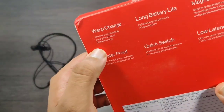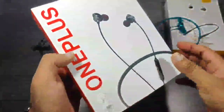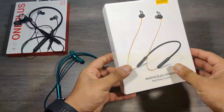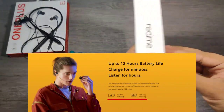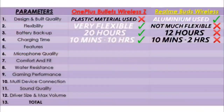OnePlus says that with their new Warp Charge technology used in their new earphones, you can get 10 hours of music with only 10 minutes of charge. Whereas in Realme, 10 minutes of charge gives a playback time of only 2 hours. So here OnePlus wins again.